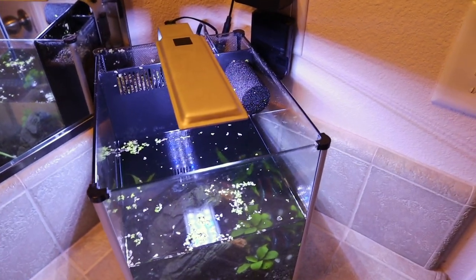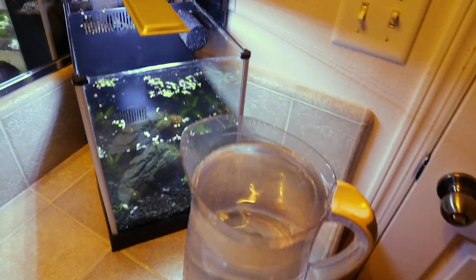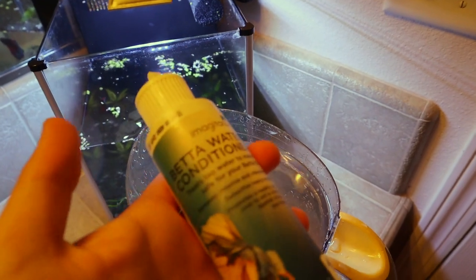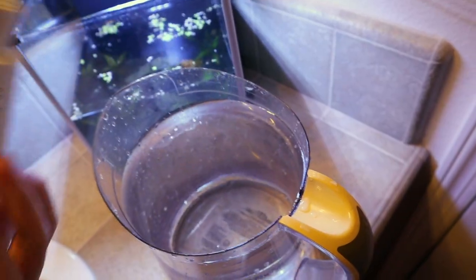Now all we have to do is get new water in there — very easy. The next most important part is getting the water ready. Make sure the water is the same temperature as the water in the fish tank. We may have spilled a bit in the process but that's fine. We have our fresh water — take the tap water conditioner, follow the directions, and make sure you add the right amount. Just like that, our water is now ready to go into the tank.